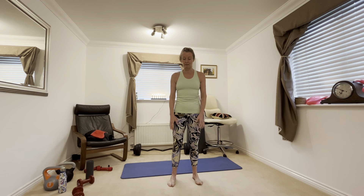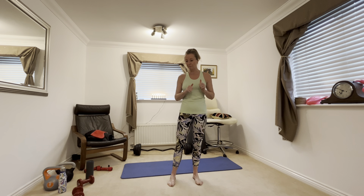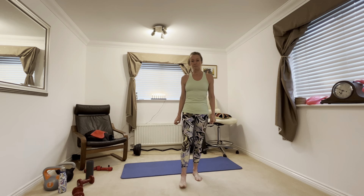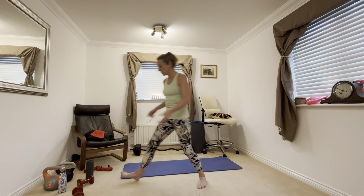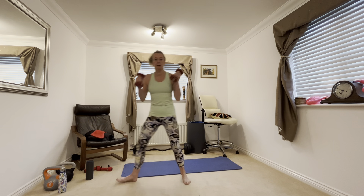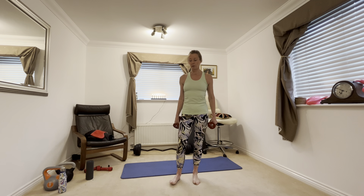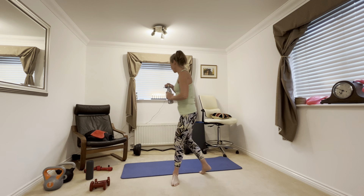Hi there, welcome to ABC. So ABC stands for Abs, Balance and Core. Most people when they think about core, they think about lots of sit-ups, mainly working the abs. But your core muscles consist of a lot more than your abs — all the muscles around your chest, all the back muscles that help support and keep you stable, and also pelvic floor muscles and all the muscles around your bottom and your hips. All really important for fitness and for general mobility.